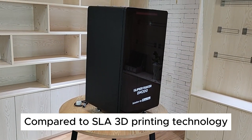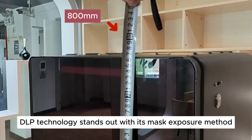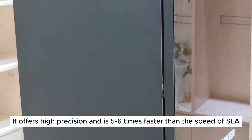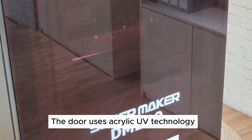Compared to SLA 3D printing technology, DLP technology stands out with its mask exposure method. It offers high precision and is 5 to 6 times faster than SLA. The door uses acrylic UV technology.